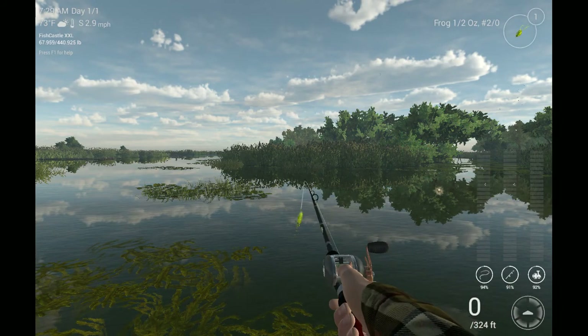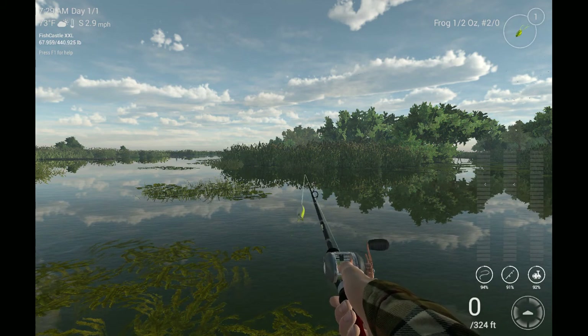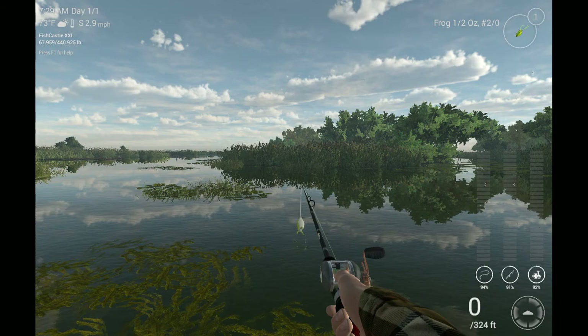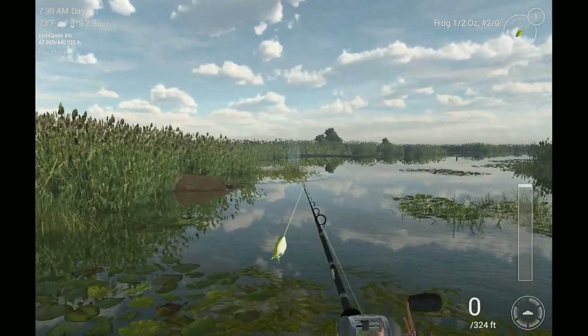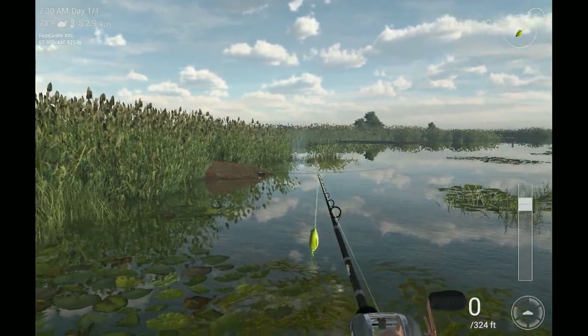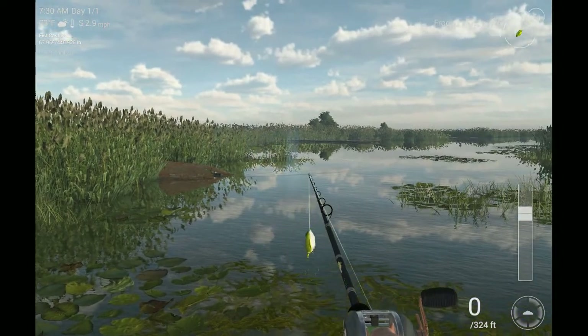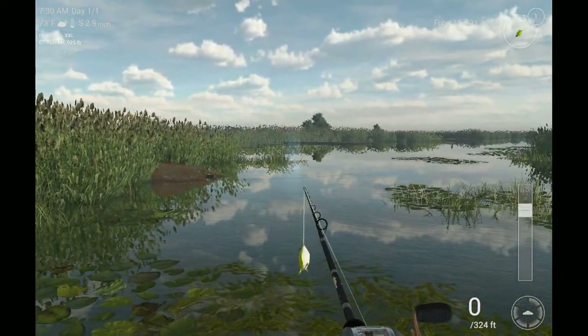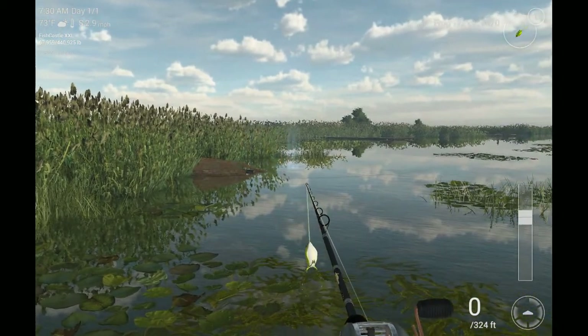I've been fishing for two hours, so I've been fishing since five and I've already covered almost half my day. Now, if anybody knows any of the old videos, everybody knows this is the old unique area right here, and I've been catching all my good sized fish around here.